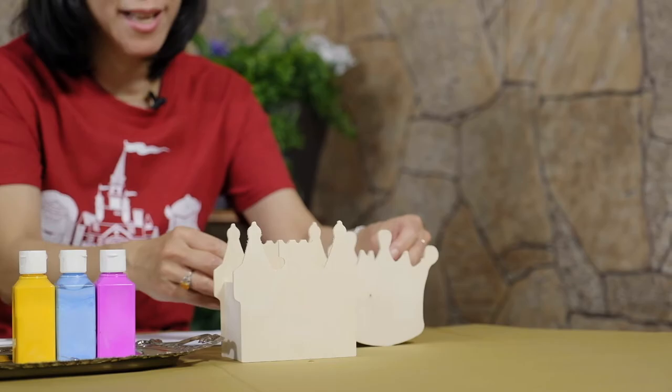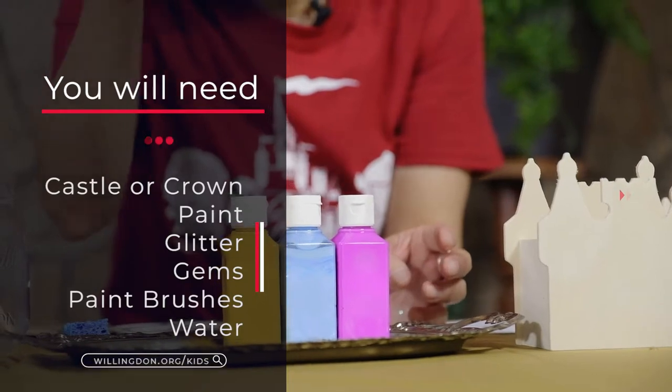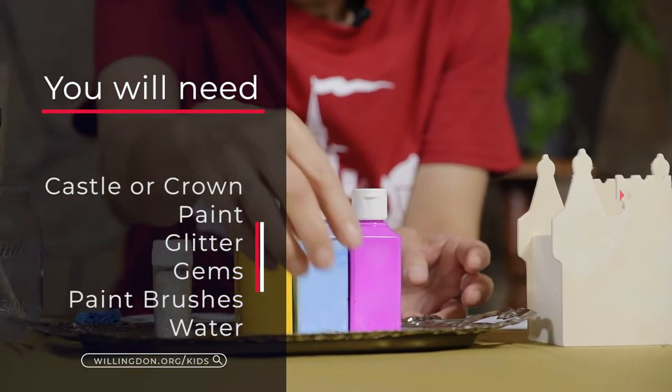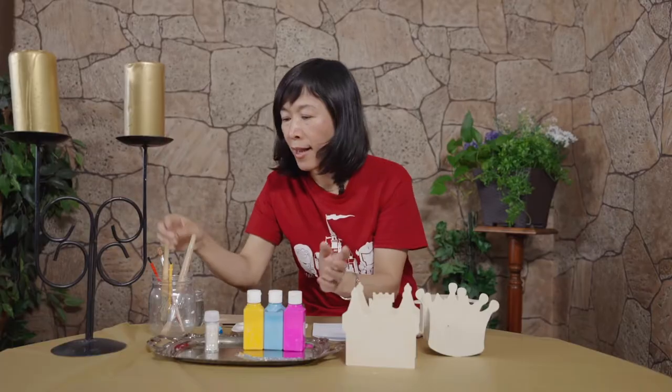I'm gonna use that crown box today to paint. You need paint and get your sparkle bottle of sparkling stickers and different types of brushes.